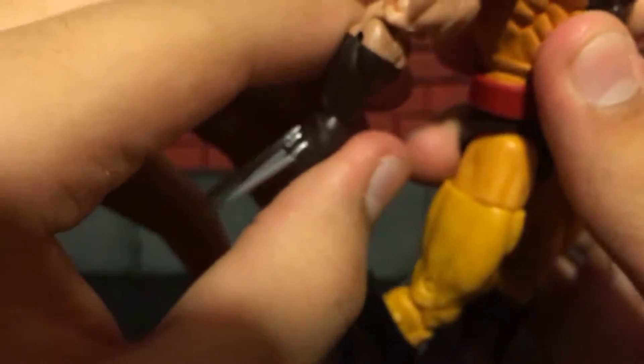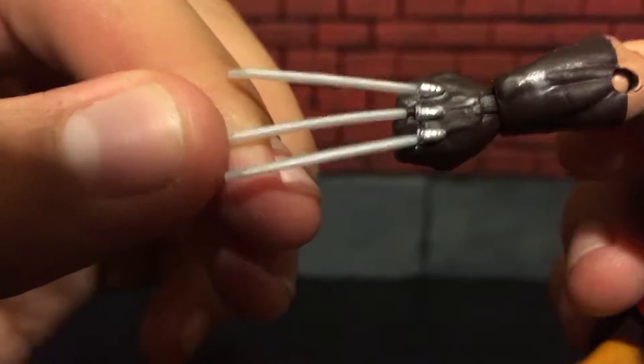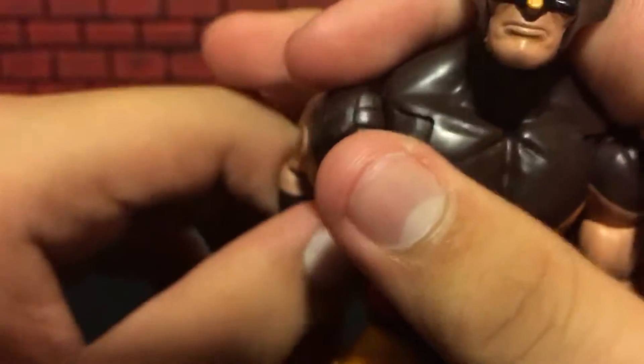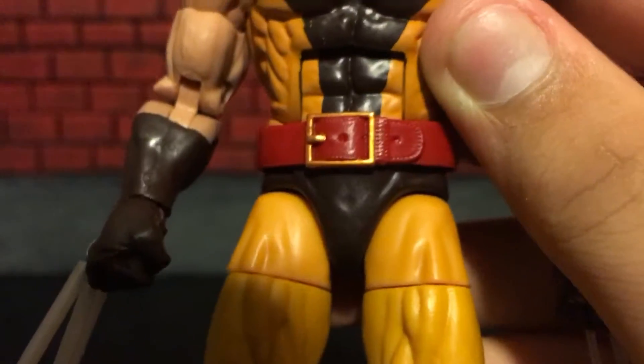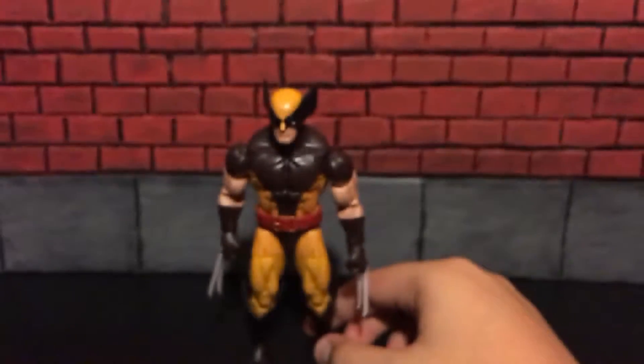The arms are much bigger than on any other Marvel Legends. The line work on here — not too bad. The claws are actually more of a pearly white than a metallic silver, which I would have much rather preferred metallic silver. On the packaging it shows them as metallic silver, but they're not. The boots came out nice — perfect, looked really good, the black lines, perfectly sculpted. Belt came out really nice, you can see the stitching in there. He does come with accessories — two unclawed fist hands.